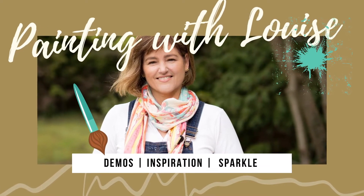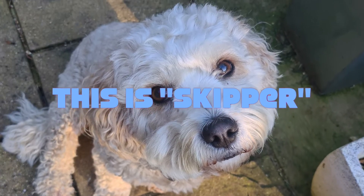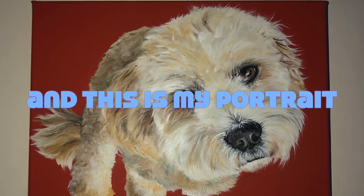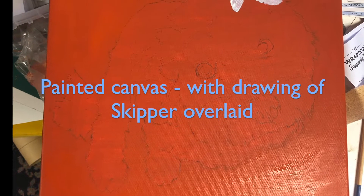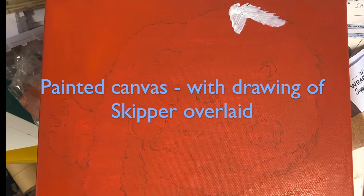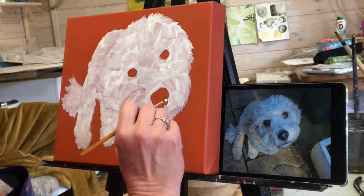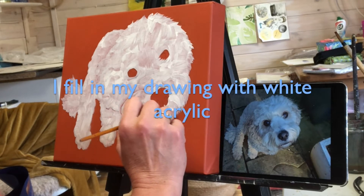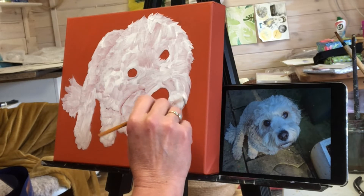Hi, welcome to my channel. Today I want to show you how I paint this gorgeous dog called Skipper in oil paints on a box canvas. To start with, I paint the canvas with an emulsion — in this case the customer has chosen a burnt orange color — and I draw him over the top, then fill in the whole dog with white acrylic, which I use as a base to paint onto with my oil paints.